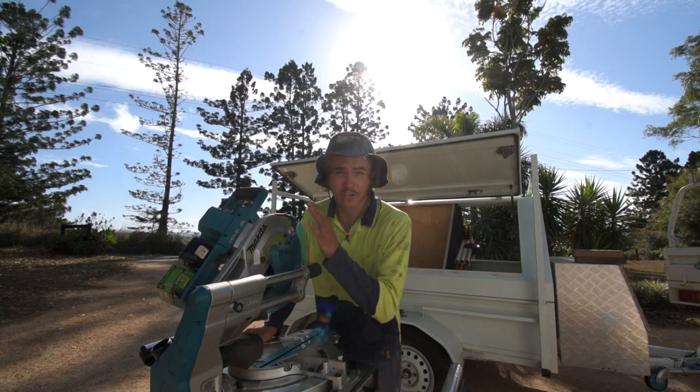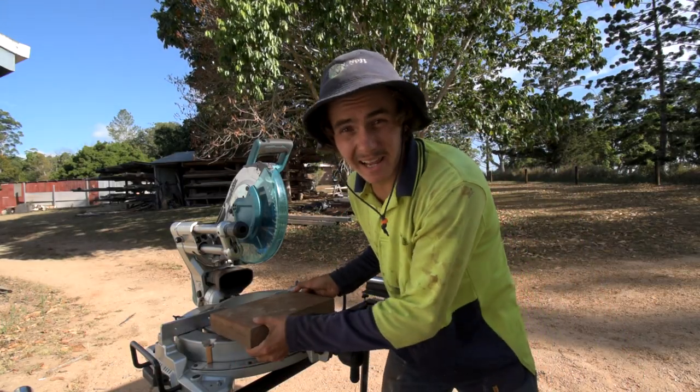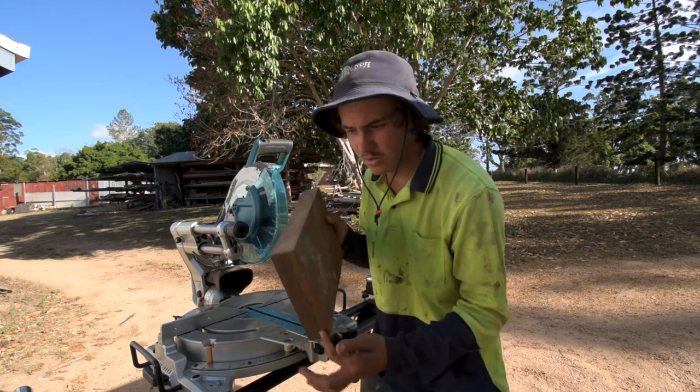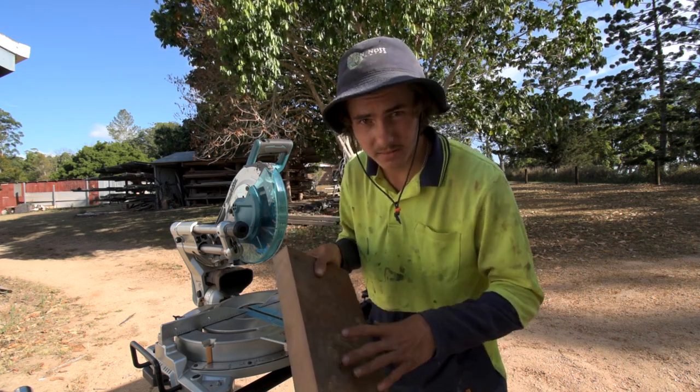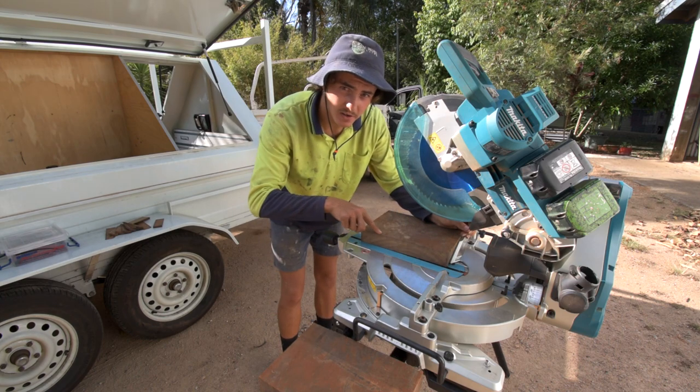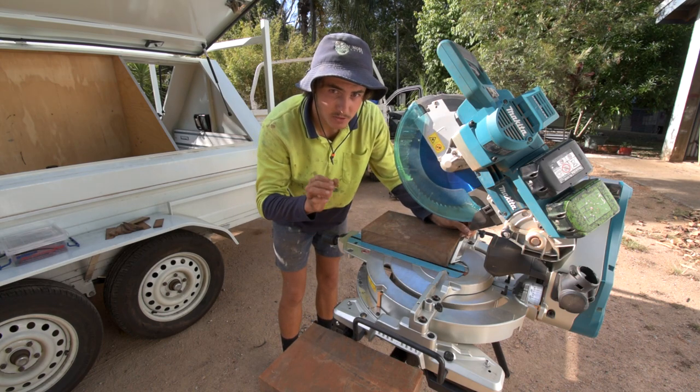I'm going to show you right now how to do that. First things first, you're going to need a drop saw. You will then need a piece of timber that is at least 140mm long, going with the grain. When cutting wedges, you need to make sure that at least one side across the grain is square.